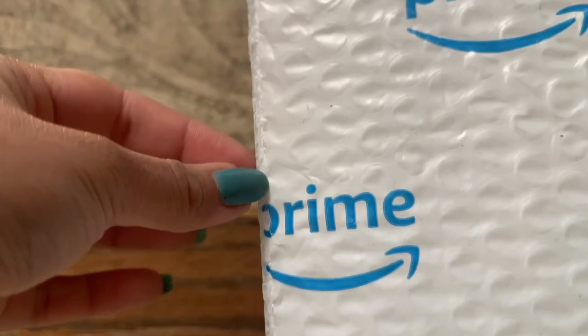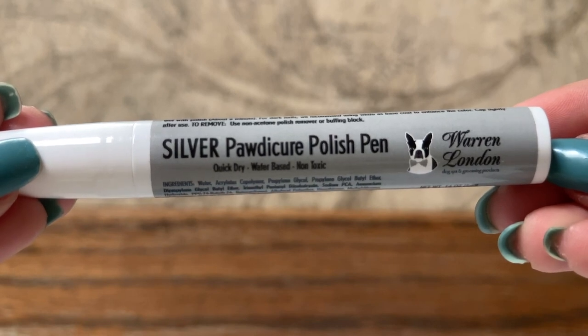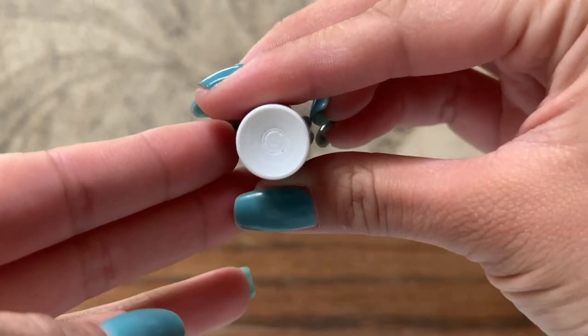In two days — shoutout to Amazon Prime — our package arrived, complete with Trouble's hair on it. I got her a silver Pawdicure Polish Pen. Like I said, it looks like a big marker, so this will be fairly easy to use and maintain.